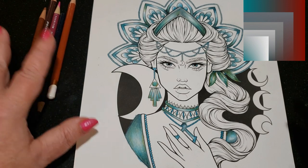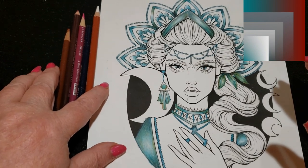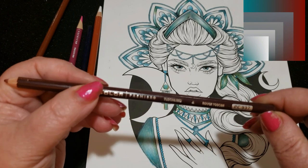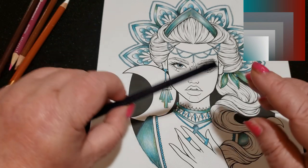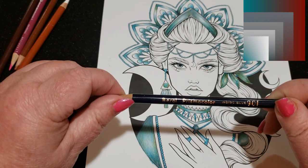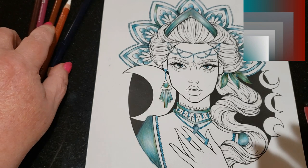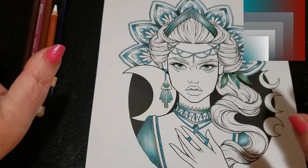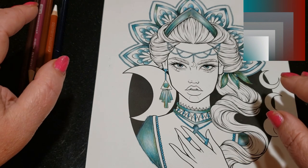Now we're going to work on the burgundy. The colors I've chosen are sienna brown, tuscan red, process red, white, and instead of using the cool gray, we're going to use indigo blue — because indigo blue looks really good to bring out the tones of red. I know it sounds a little bizarre, but it really does work. I do it all the time.